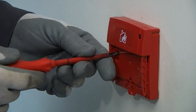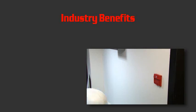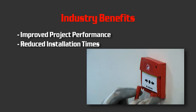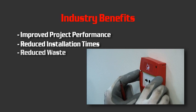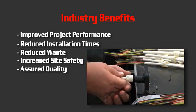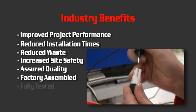SmartFix Plus offers a huge number of benefits to the industry: improved project performance, reduced installation times, reduced waste, increased site safety, assured quality, factory assembled, and fully tested.